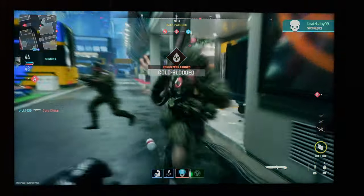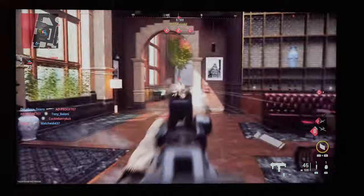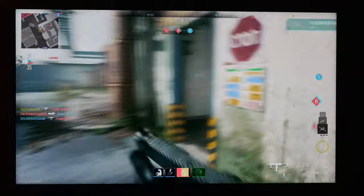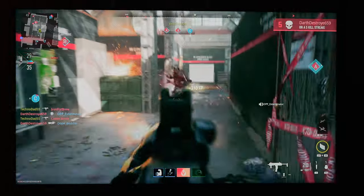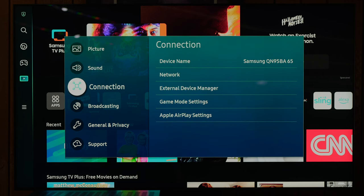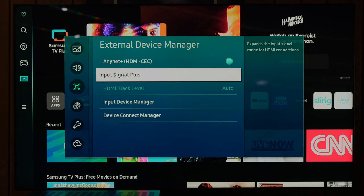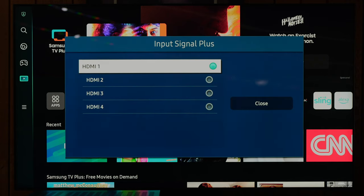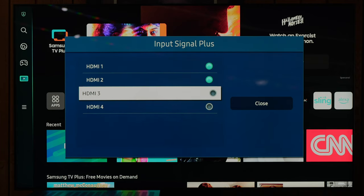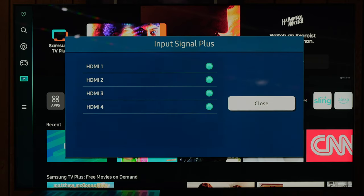I connected the Xbox to HDMI number 4. You can connect it into HDMI 1, 2, 3, or 4, but just remember HDMI 3 is your designated eARC port. If you have a soundbar or AV receiver, you're going to connect that to HDMI 3. To set up 4K 120Hz gaming, open the settings menu, select all settings, scroll down and select connection, then select external device manager, then select input signal plus. Here is where you set up 4K HDR for your external inputs — if you have 4K HDR devices on all inputs, turn all of these on. Then close out of the menu and you are good to go.